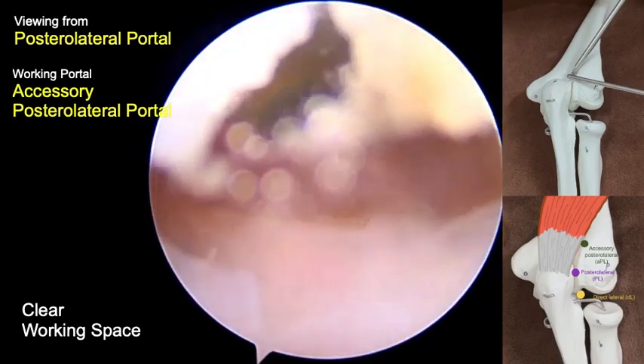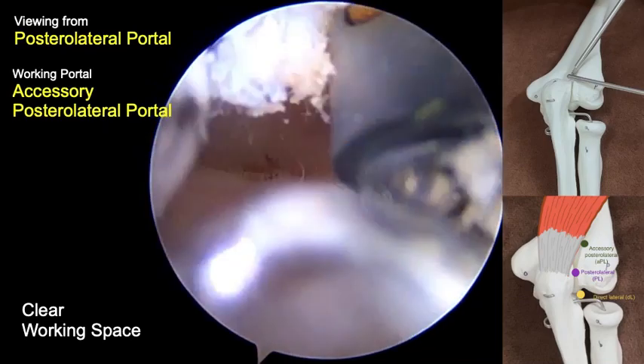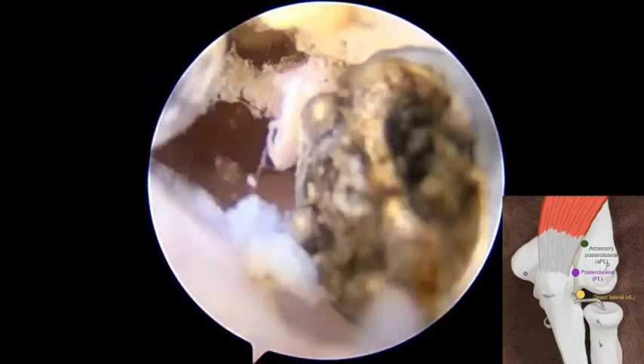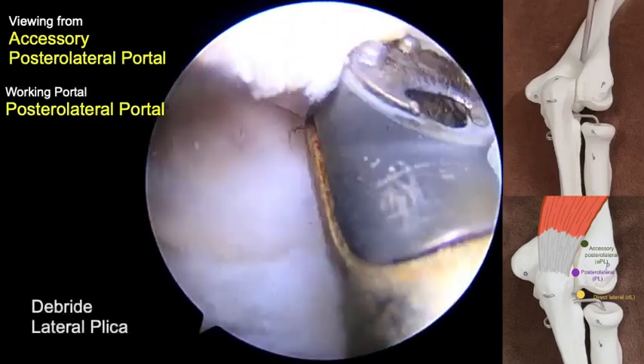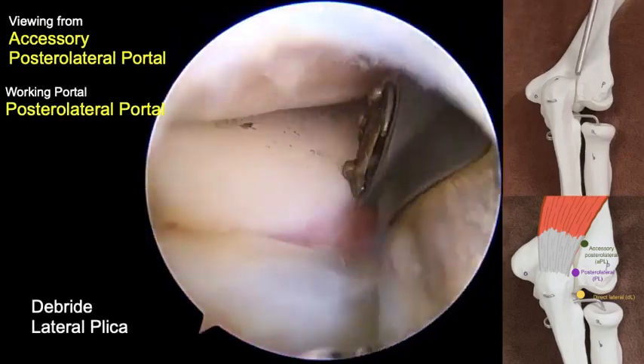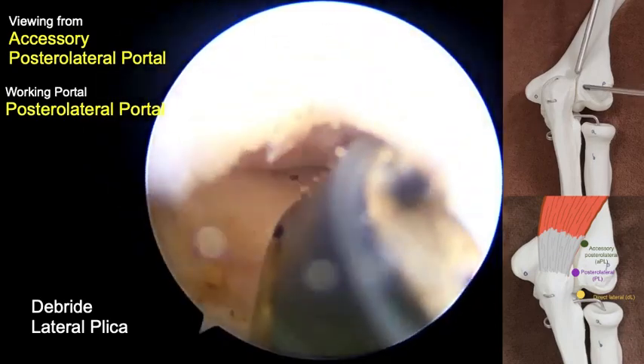The insertion is lateral to the triceps muscle, then the soft tissue was cleared to extend the working space. The instruments of the two portals were swapped, and these two portals can be interchangeably used for working and viewing.